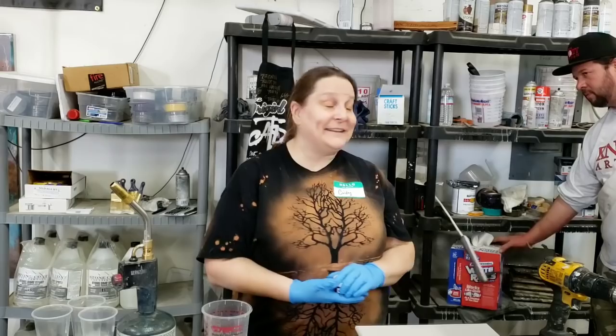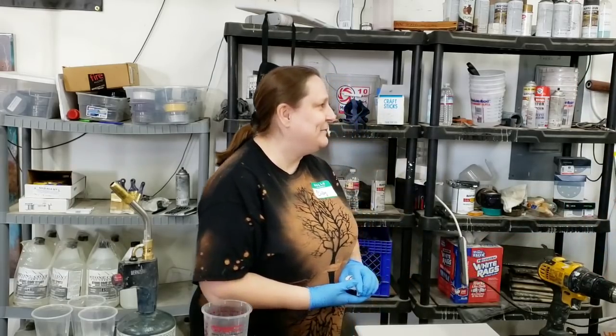Hey guys, Mixed Media Girl here. I am here at the Naughty Artisan Studio in Las Vegas with Cindy from Cobalt Butterfly, and she is going to show us some of her awesome products. So hello, welcome, and I am very excited to be here. Thank you Bronson for having me.